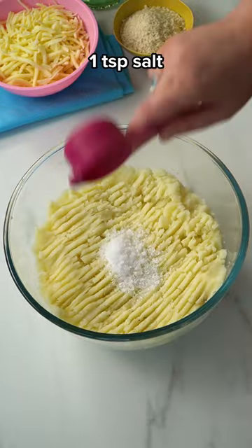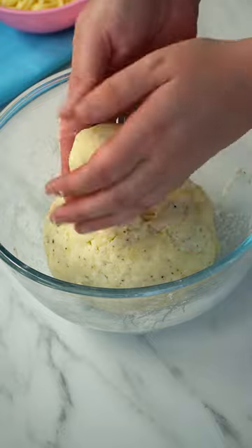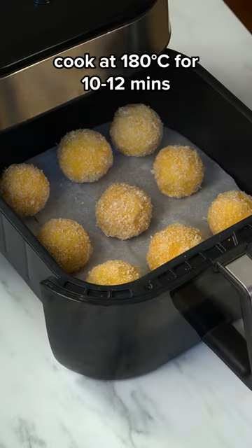Mash up the potatoes and add salt, pepper, and corn flour, then mix till combined so we can roll a ball. Fill with some cheese, cover in egg wash, and coat in breadcrumbs so we can put them in the air fryer for a crisp finish.